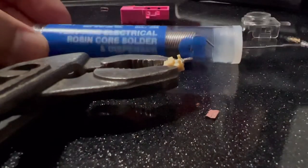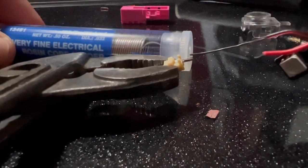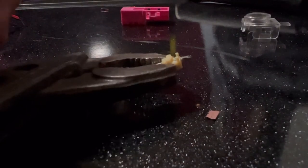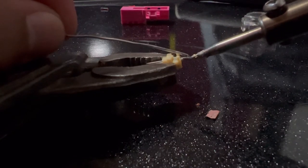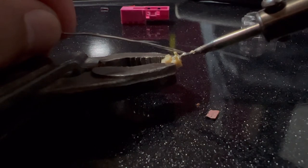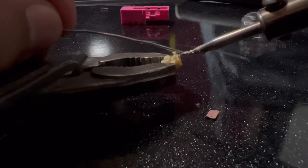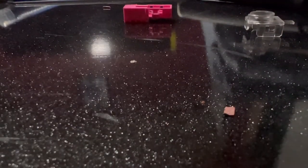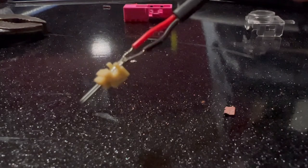I'm using this thin solder from AutoZone. I'm just going to add a little bit to the connectors and then place the wires right on top, so I'll add a little bit of solder to have something to land the wires on. Now you have your connection with the red wire on the left and the black wire on the right.